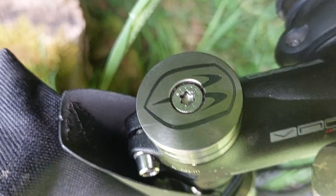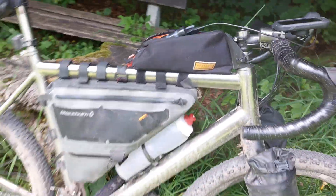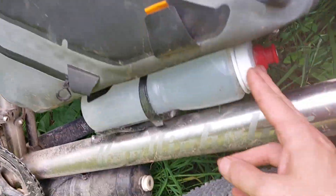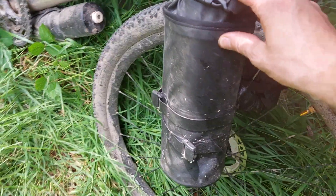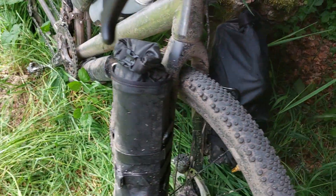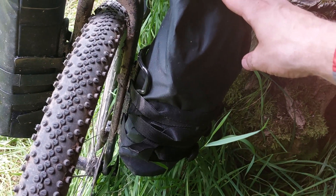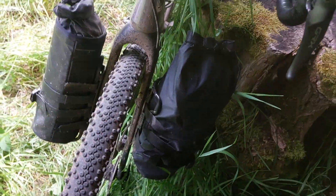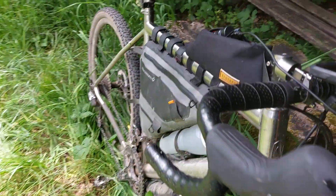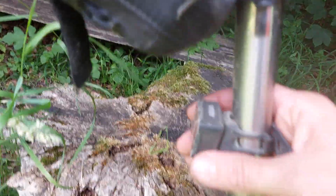I have ample bottle cages — one here for water, one here for water as well. In this one I'm carrying 1.5 liters of water, and in this bag I have a hot water bottle with 1 liter of boiling water and my dry meals. For the rest, just some finishing components — I have some lights here, a rear light and a front light up here.